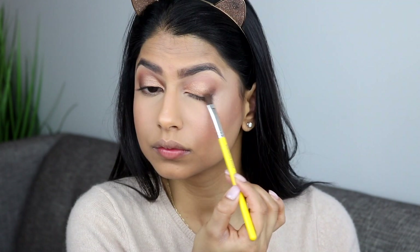I'm taking the shade Boots, which is a very dark matte brown, and that's going to go in the outer V of my eye. I'm focusing most of the color in the outer V and just quickly smoking it out there.